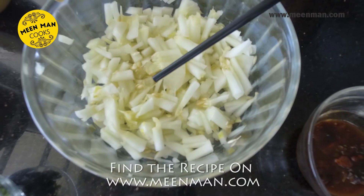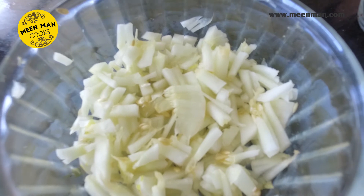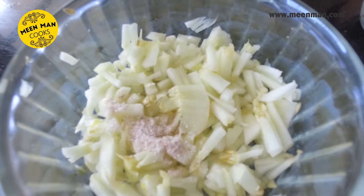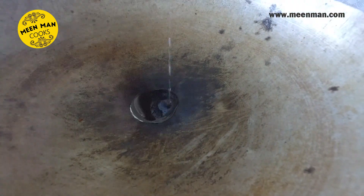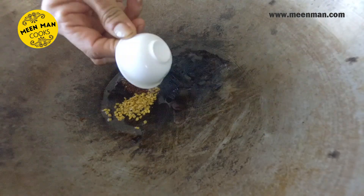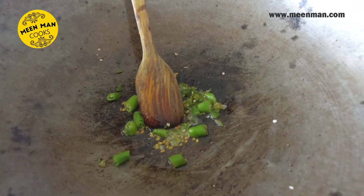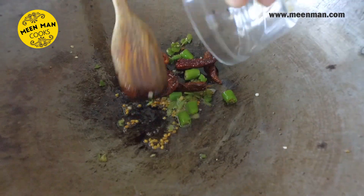Peel the dosakai and cut it into fine pieces like this. Let's add the salt to the chopped pieces and a pinch of turmeric. We are adding 1 and a half teaspoons of oil, then we add the rye seeds, methi seeds, hing, and then add the green chillies and the red chillies.